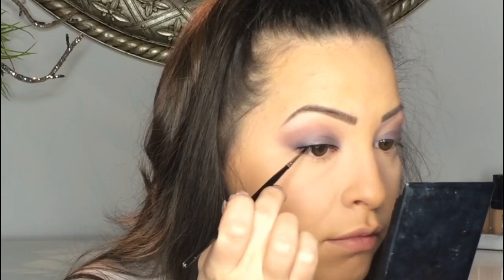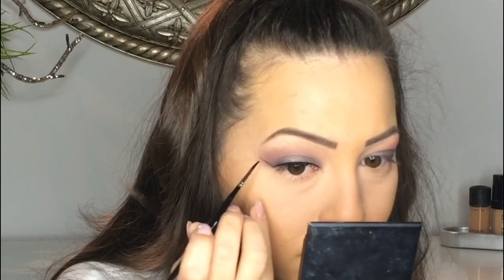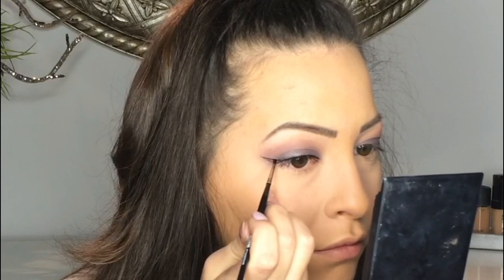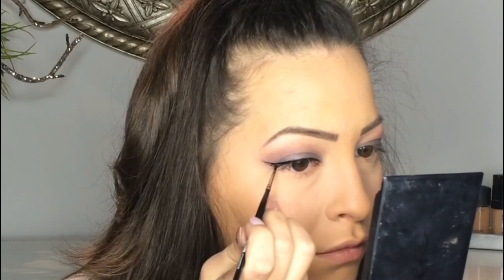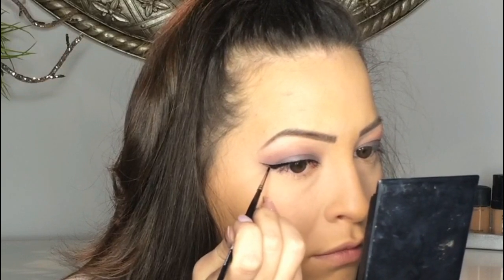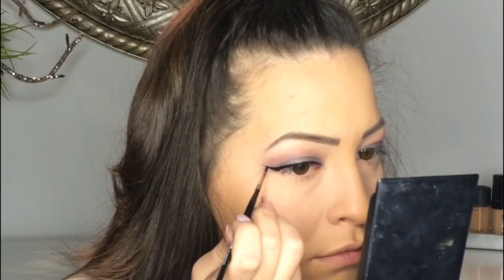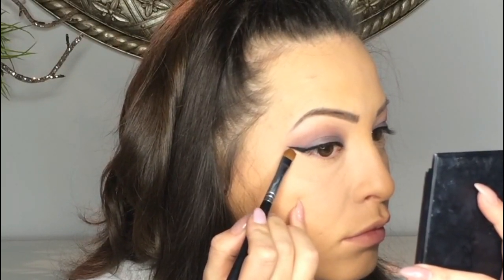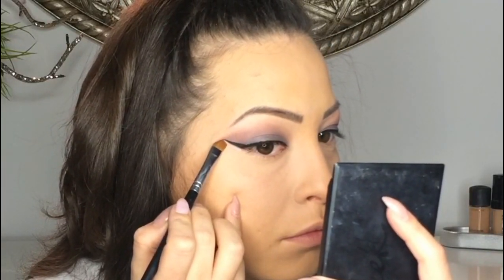I'm slightly lining just over my lashes. Then with a little bit of corrector I'm going to correct the line to make it more straight.